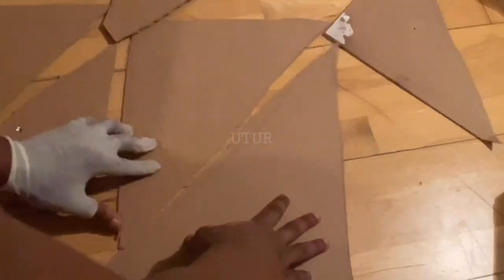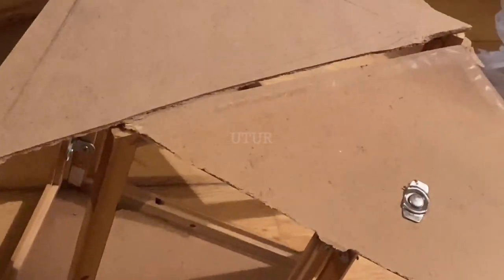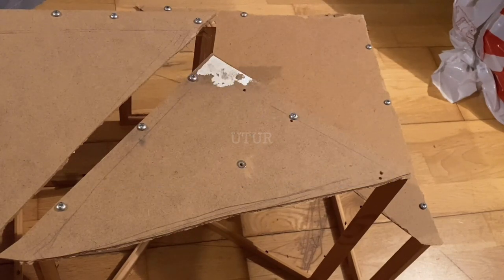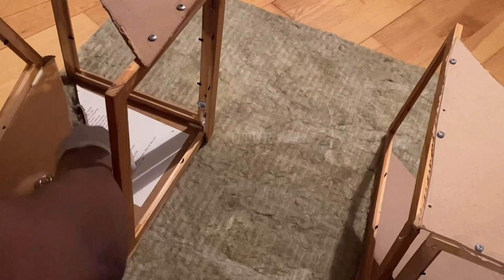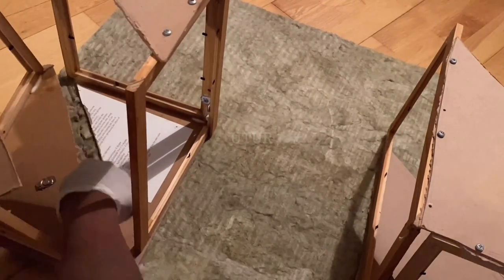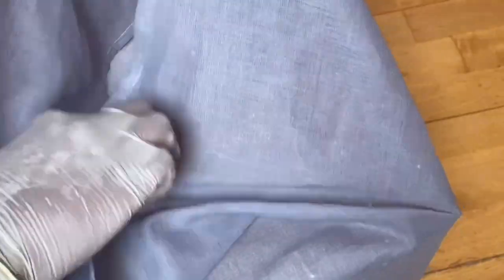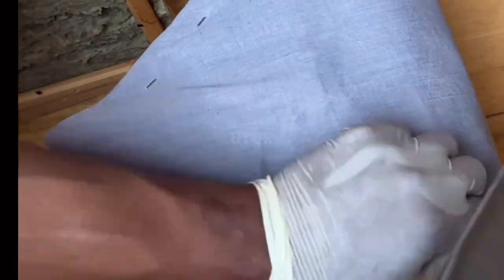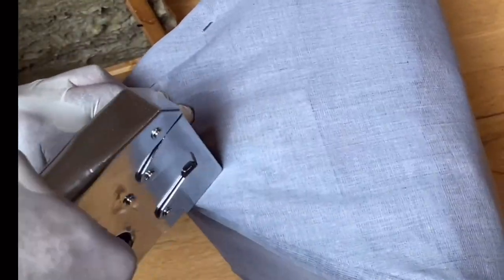Once all pieces are cut out, replicate the drilling process for all pieces onto the top and base of the base trap, then replicate the screw-down process for the top and bottom base. Using the base of the base trap, cut out several layers or strata of rockwool that will be subsequently inserted into the base trap, one on top of each other. Then use the bed sheet breathable clothing to cover up the base trap, and use a staple gun to secure the clothing onto the frame.